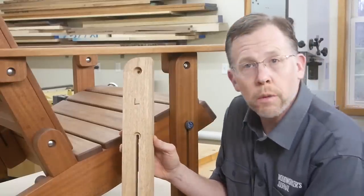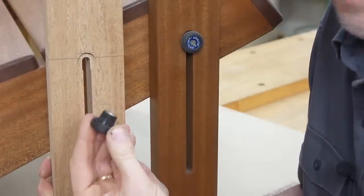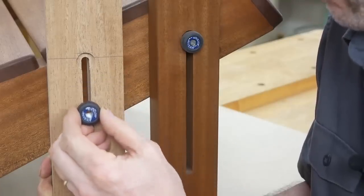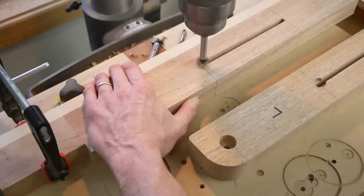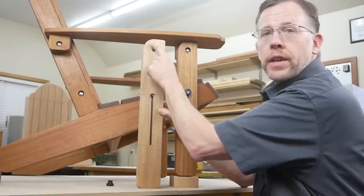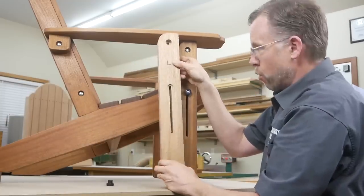With one front leg completed, here are some important details. There's a 3/4-inch diameter counterbore that serves as a safety feature — it locks the knobs from Rockler into the top of the slot so the seat can't fall if the knob loosens up a little. Without it, all that would hold the seat up would be knob and bolt tension; this recess provides an important mechanical stop. Bore the knob recesses a quarter inch deep at the drill press, centering the counterbore on the radius of the slot's top curve.